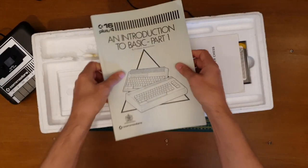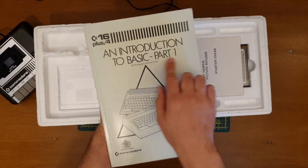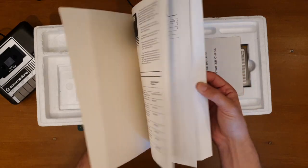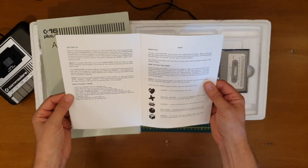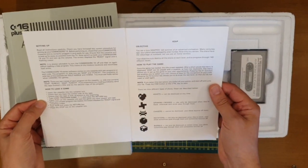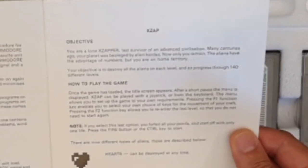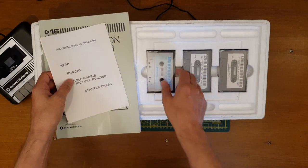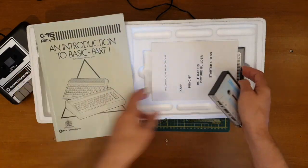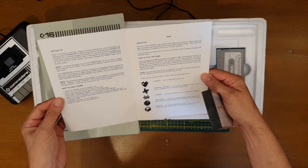I forgot to mention — the 264 series computers came with an enhanced version of BASIC. If anyone's seen the old VIC-20 and 64 introduction to BASIC parts one and two — this is new BASIC. We'll come back to that at some point in the future. And this is what we're getting to — Zap! You are a lone zapper, last survivor of an advanced civilisation. Many centuries ago your planet was besieged by alien hordes. Now only you remain. Fantastic! Straight to the games. I'll leave the manual to one side — it might come in helpful. Maybe I should keep it out because I've got no idea how to play this — I think it's basically just shoot everything.